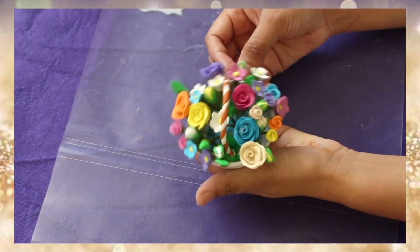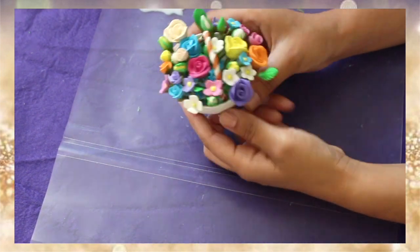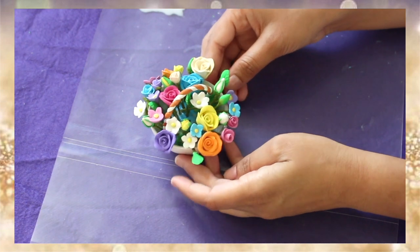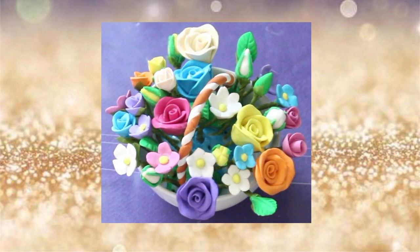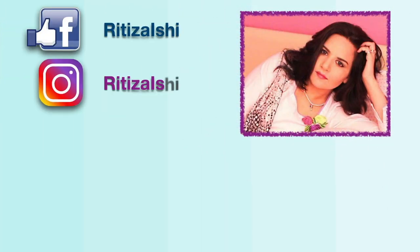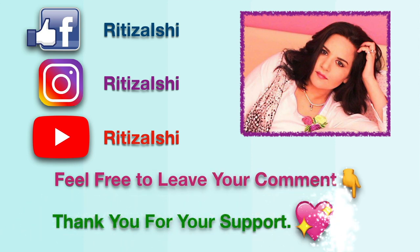There you go, my flower basket is arranged. See, it's very simple, very easy, and very pretty at the same time. Thank you so much for watching — I hope you like the video. For any question or any demand please leave your comment below, or you can follow me on these social websites. Thank you so much for watching.